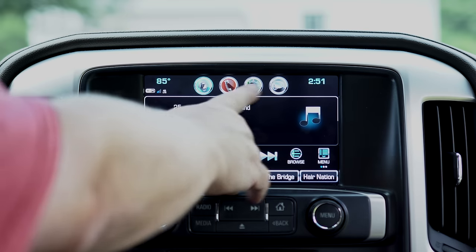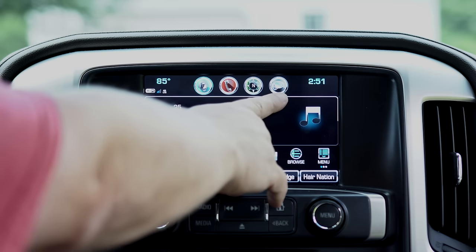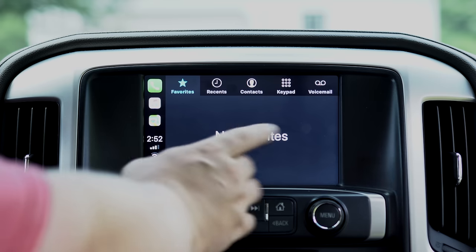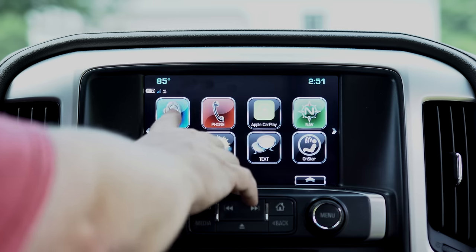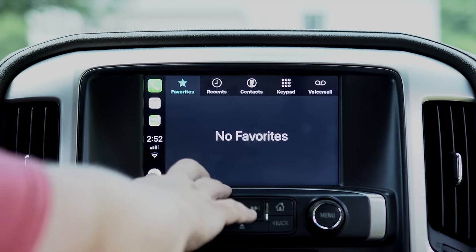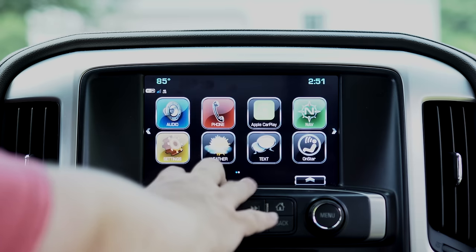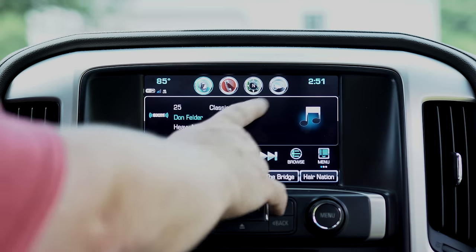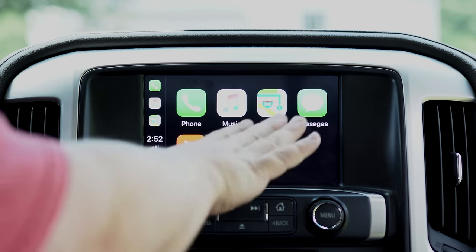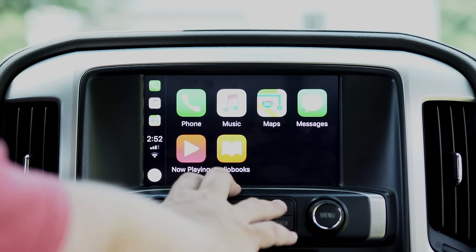Up at the top you have access to your different buttons. Even though Apple CarPlay isn't on that screen, if you hit those buttons it will take you directly to Apple CarPlay. It'll take you to your last setup — so if you left off at the main screen, that's where it will take you, but if you were somewhere else it will take you to your last screen.